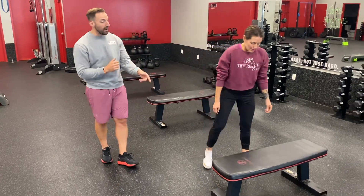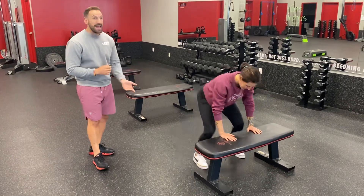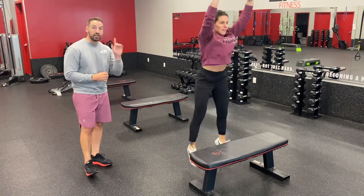So regression number one is going to be off the bench. Similar to the floor, hands on the bench, kicking your feet back, Alina standing straight up, adding that jump. That would be regression number one.